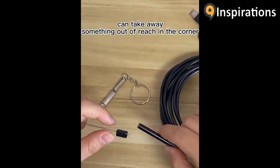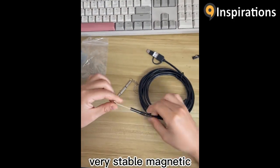Cisco magnets. You can pick up things in corners. Very stable magnetic.